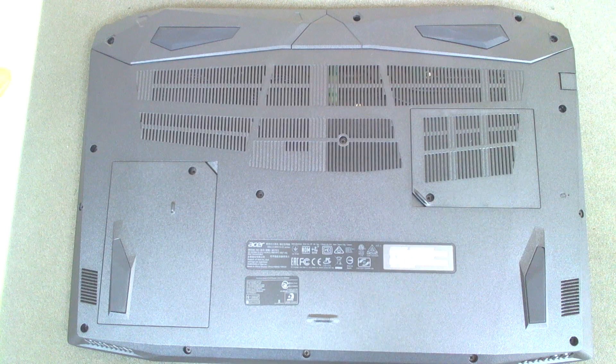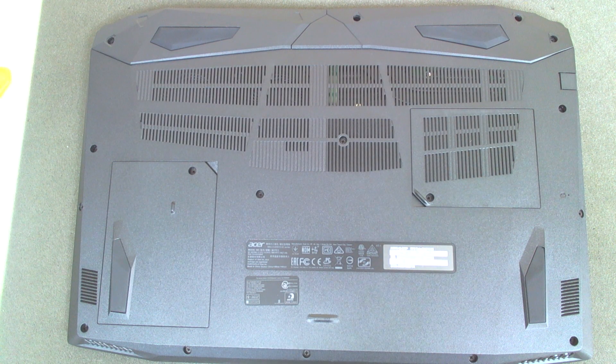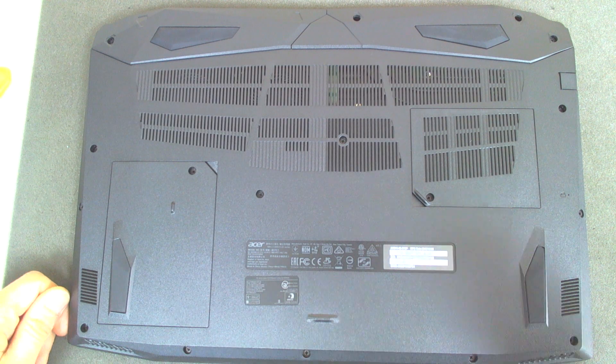Hello! Today we're gonna make a little upgrade to a brand new laptop. The model is Acer Nitro 5. This particular one comes only with a regular hard drive, so we're gonna install an M.2 SSD drive. So let's start.